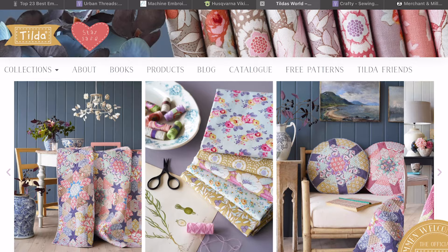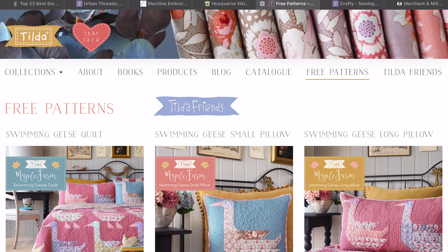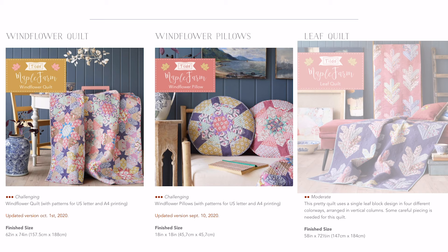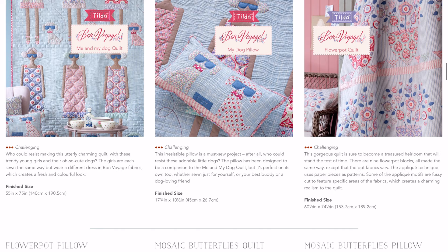Here I am on tildasworld.com — loads of different stuff on this website. We're going to look at the free patterns, so I'll just click on free patterns. There's a variety of different quilts, pillows and even little angels. It tells you what the finished size is and how difficult it is — whether it's moderate, challenging, or easy. I'm going to show you the one that I've made.